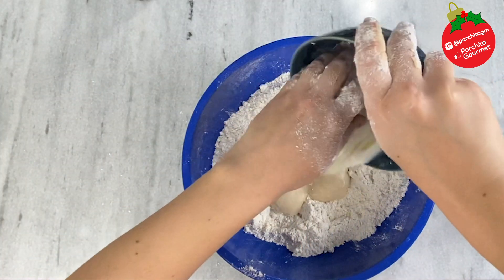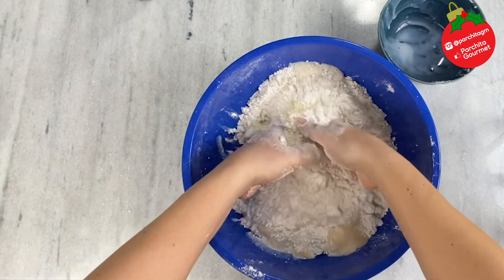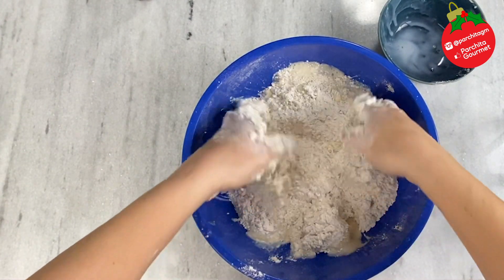We're also going to add the milk along with two eggs, if I'm not mistaken. Remember, all the quantities are in the description below the video.